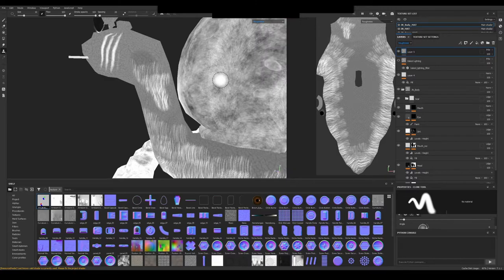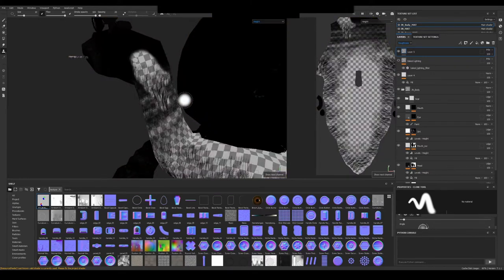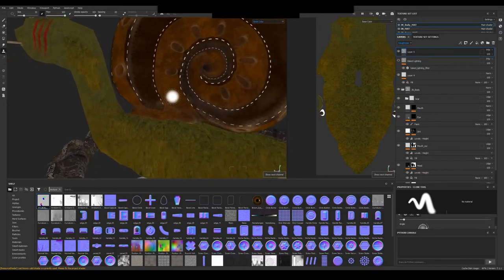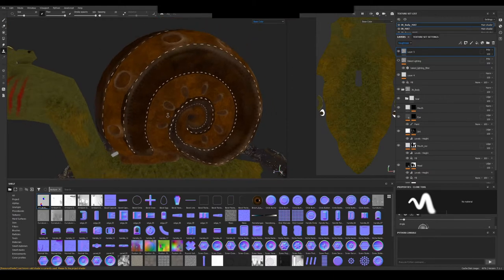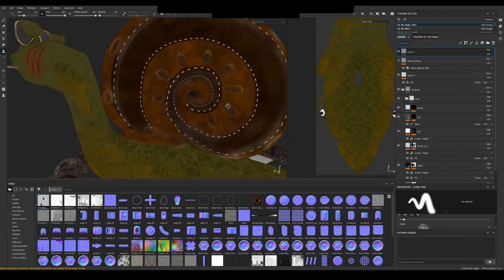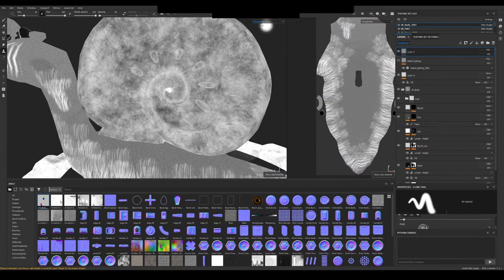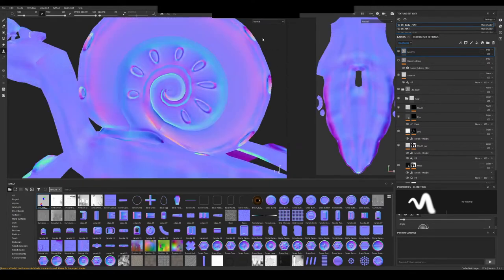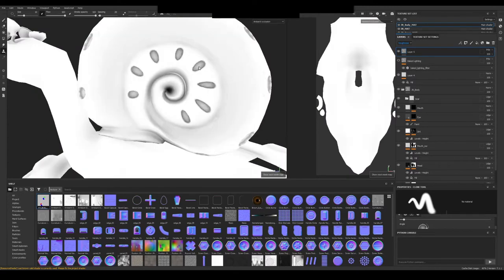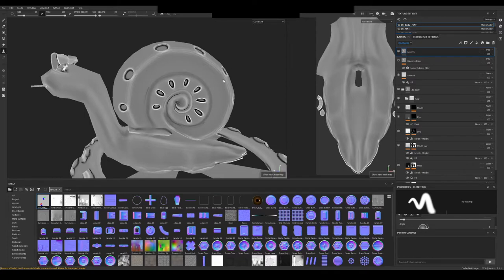The other way to see those maps is to toggle between them with the C key — normal plus height, base color, height, and so forth. When you look at the color channels this is made quite well, but sometimes you can find mistakes there too. It's really good practice to go through all those channels once in a while. We can also see the bake map — toggle with B — so we can see how our bake is going, see that we don't have an ID for example, see how our ambient occlusion looks, curvature, and so forth.